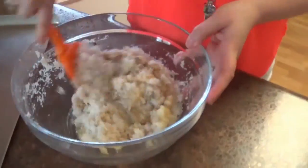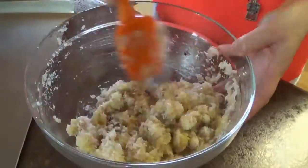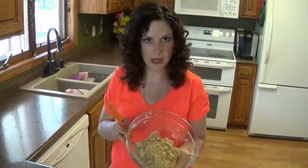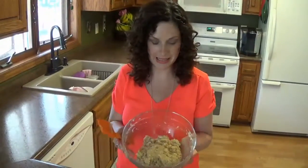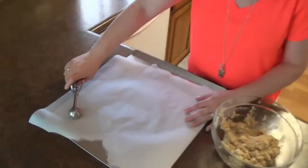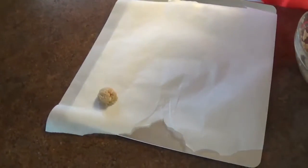Now that everything is in here, we're just going to mix it all together — how easy is this recipe! Now that it's all well incorporated and mingling, we're going to scoop this onto our baking sheet. I've lined my cookie sheet with parchment paper so it doesn't stick.